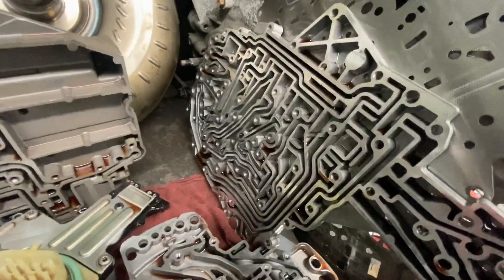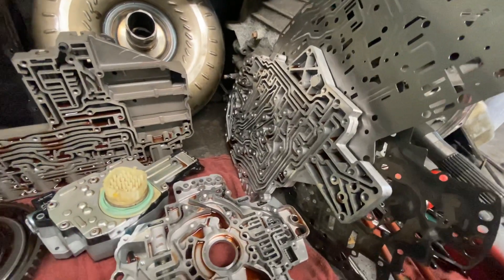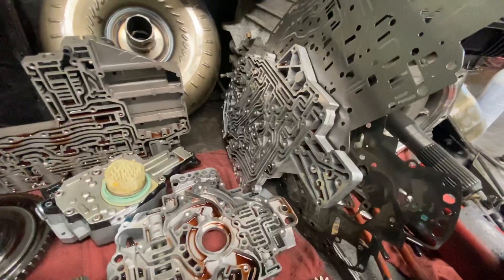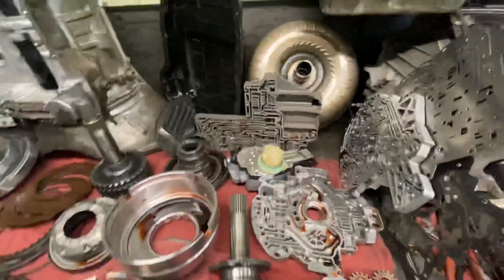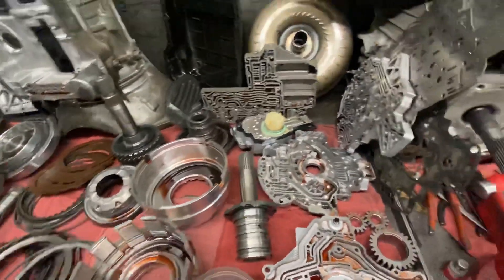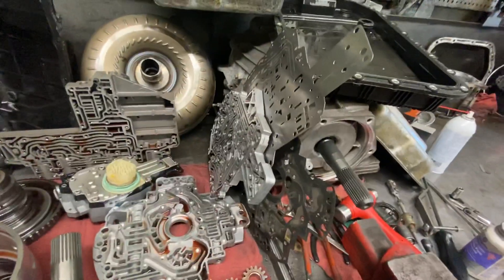One of the other problems that these transmissions have is the valve bodies — the worm tracks on the valve bodies are very prone for flexing. They do have billet valve bodies available. When you start modifying or changing line pressure, those changes can deflect them. But even in stock form, these valve bodies are very prone for cross leakage. Cross leakage can put hydraulic application pressure in circuits that it shouldn't be, and also potentially put higher pressures where it shouldn't be. So that's a consideration for this build.